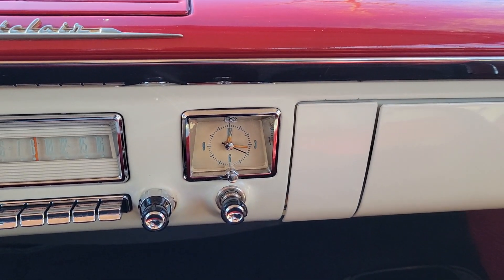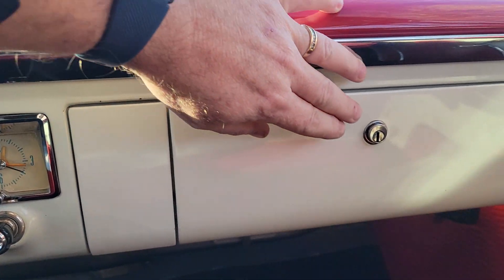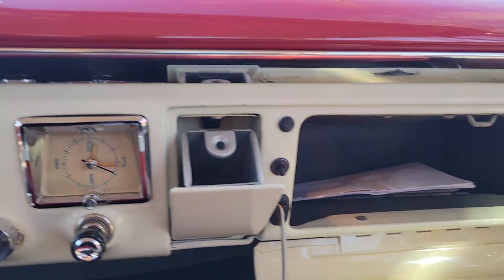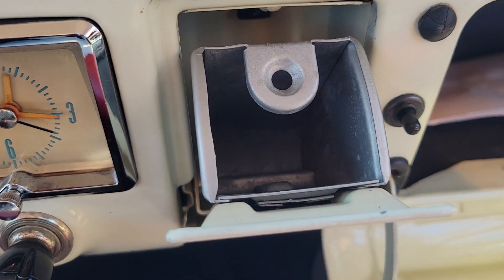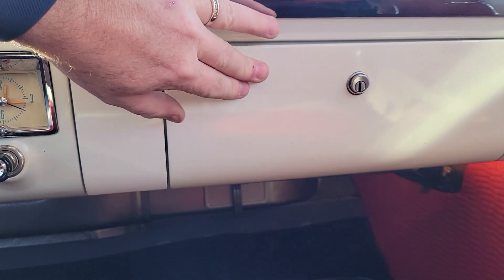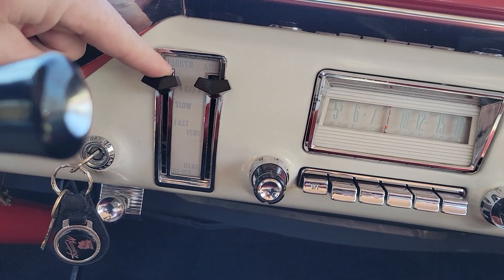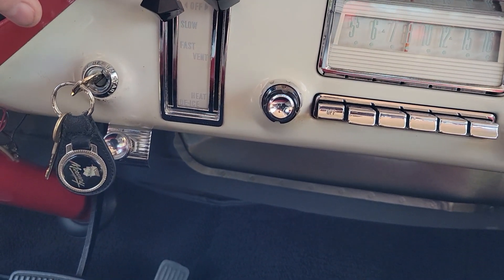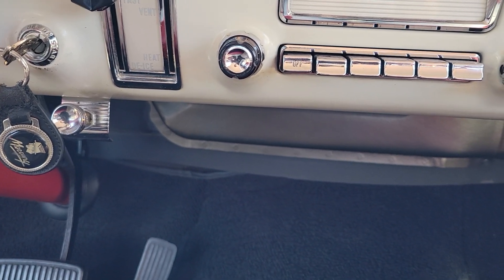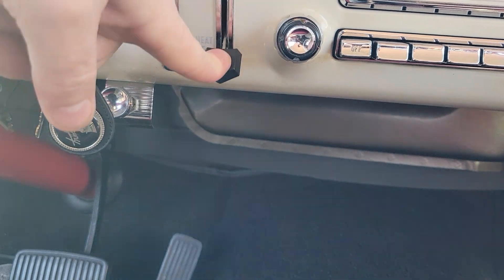The clock is not operating right now, it is not hooked up — I believe it just needs a resistor. The glove box and the ashtray: of course this is a non-smoking car so the ashtray has never been used. Everything closes very nicely. Then the blower for the heater fan — you've got low and then fast, and of course you turn it down to heat to turn that heater on.